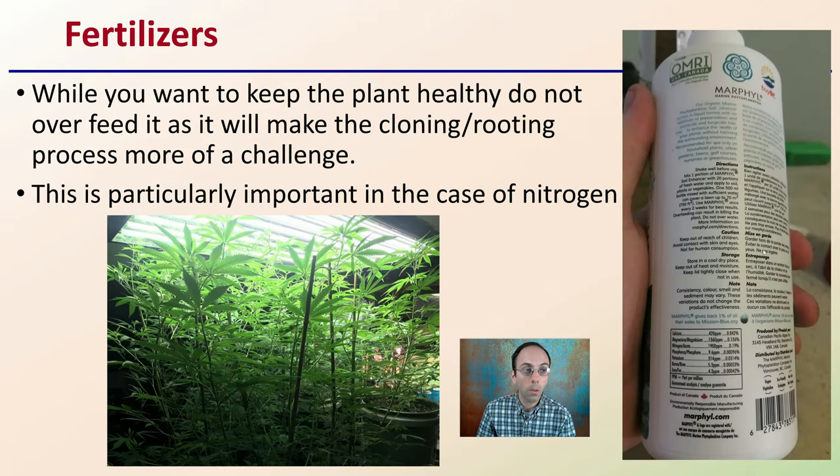Regarding fertilizers: while you want to keep the plant healthy, do not overfeed it, as this will make the cloning or rooting process much more of a challenge. This is particularly important in the case of nitrogen. Whatever nutrients you might be adding, be mindful of the levels — especially nitrogen. If you over-nitrogen feed a plant, it'll grow very quickly, but it'll become spacey in terms of internode spacing, and it will be much harder to root.